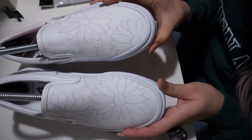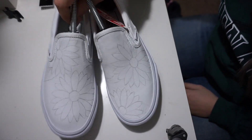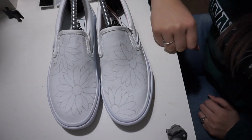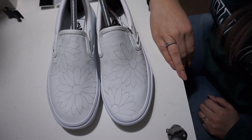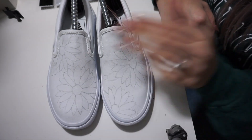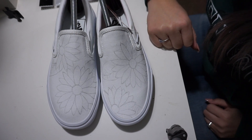Alright so that's my sketch. It doesn't need to be perfect because we are going to paint over it and outline it in black. But I actually really like it. I didn't know how I wanted to sit them down, how to set them apart, how to make them different but also the same kind of. So the main flower is this one on this shoe and then that one on that shoe. I'm excited to paint so let's go ahead and get into this.